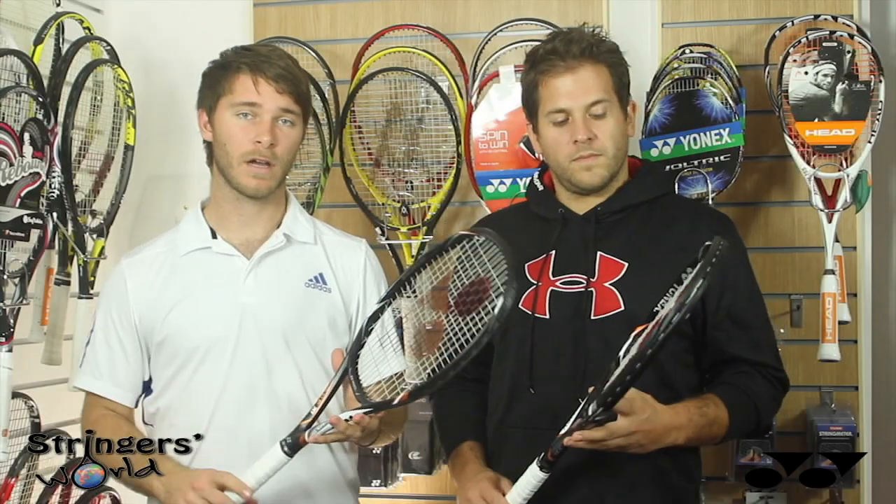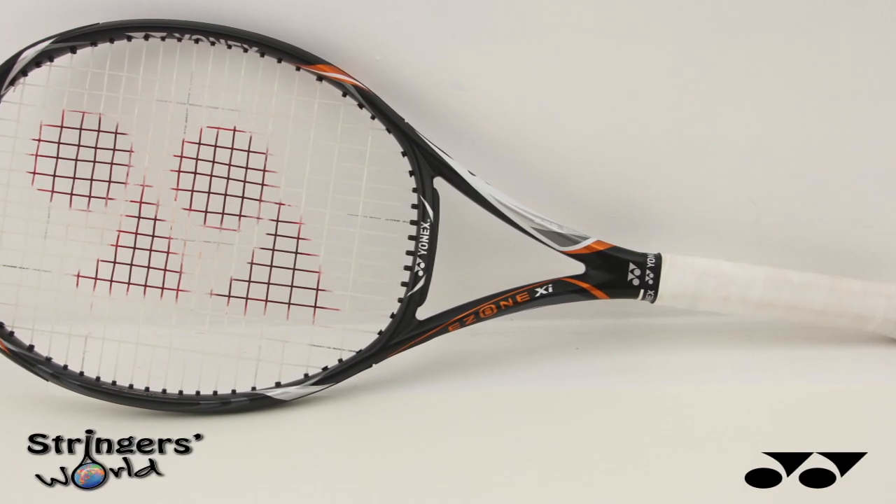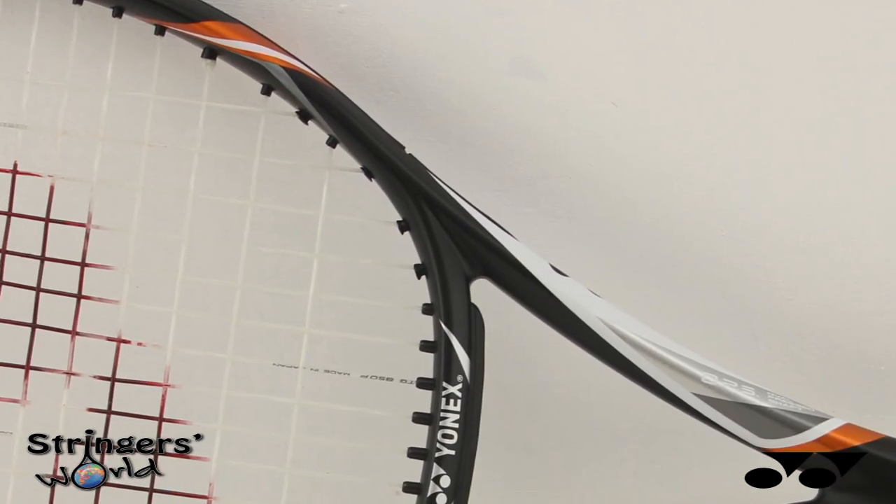Hi, welcome to Stringer's World. Here we're going to look at the new Yonex E-Zone XI-98. As the name implies, it's got a 98 square inch head, 16x19 string pattern, a weight of 310 grams and a balance of 310 millimetres.